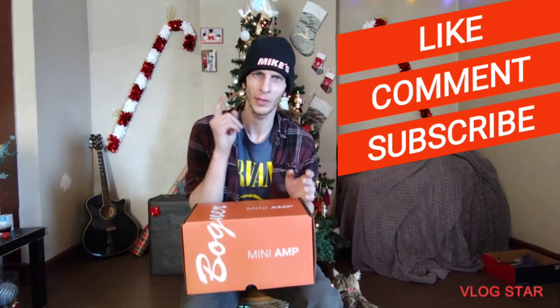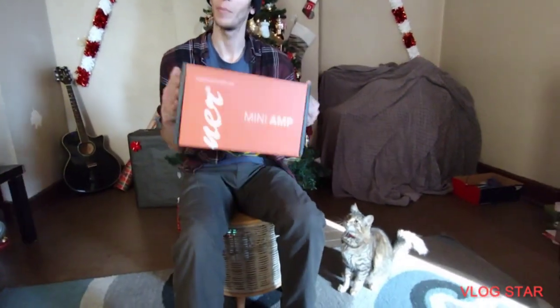Before we get started, please like, please subscribe, please leave that comment down below. Hi Dusty. Now, with that out of the way, I got an unboxing.